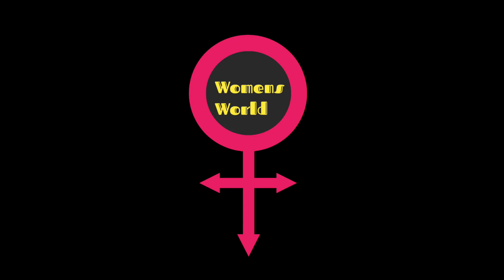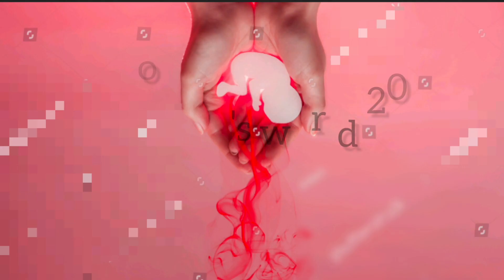Hello friends, welcome to Munch World. We are going to talk about unplanned pregnancy tips.